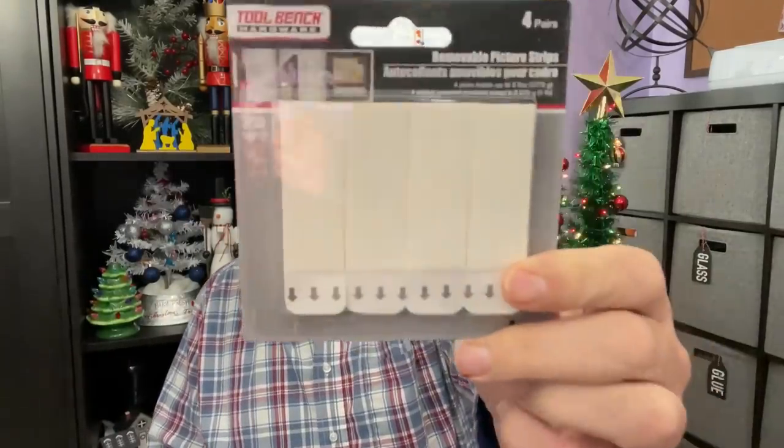This next item is more of a utility thing, but useful especially in my photography area where I'm always nailing things to the wall and having to repaint. These are removable picture strips from Dollar Tree, and I thought they'd be really good for my guest room where I do a lot of photography. They also had them in black, so I grabbed both colors.